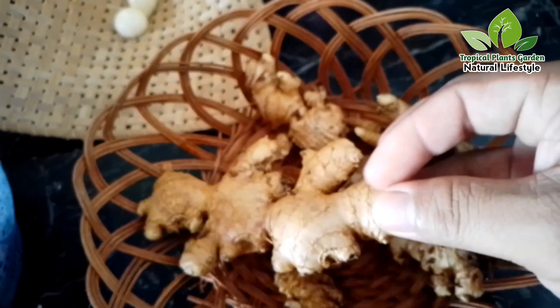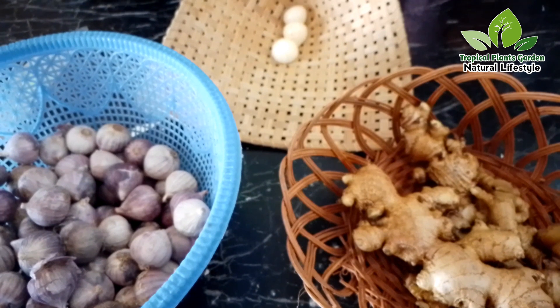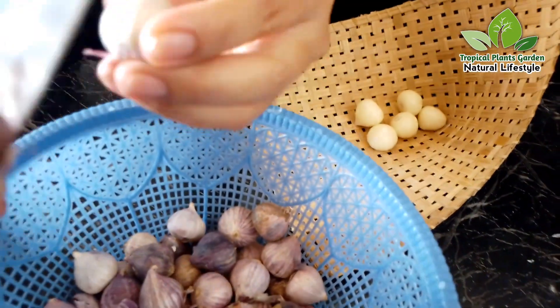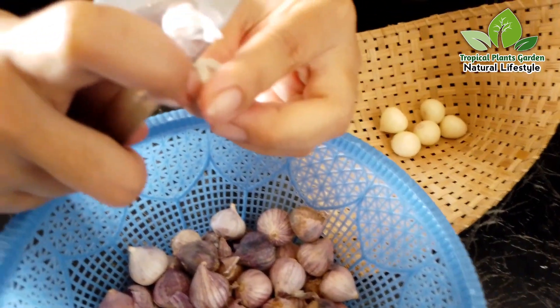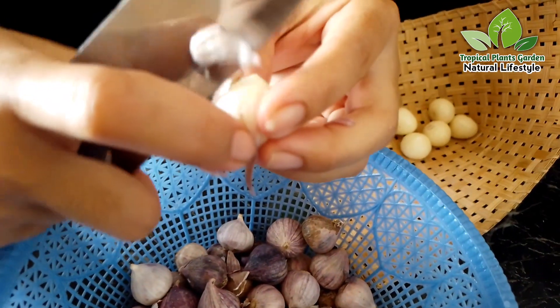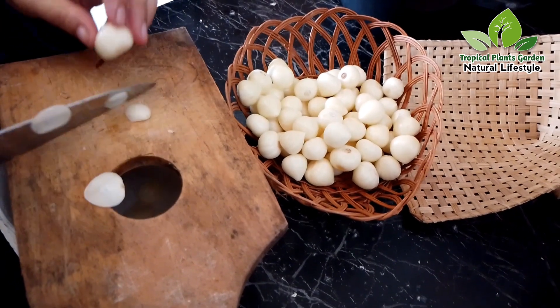Next is ginger. You can use white ginger or red ginger. We remove the skin from the single garlic until it's clean, peel to taste, then slice into small pieces to make the extraction process more perfect.